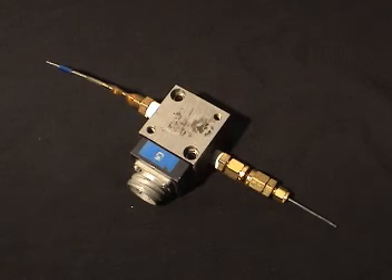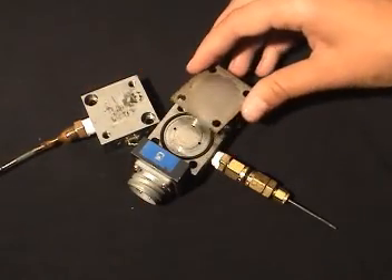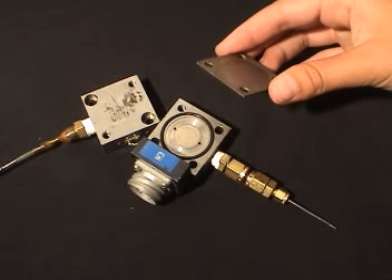There are other instruments to measure pressure, such as this diaphragm-type transducer. A pressure difference across the thin metal diaphragm causes it to flex and changes the internal capacitance of the transducer, which is sensed electrically and converted to a pressure reading.